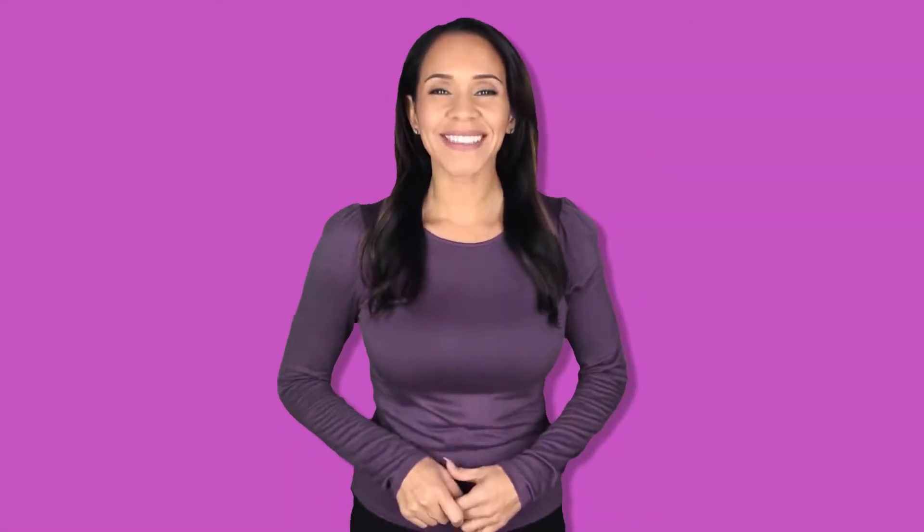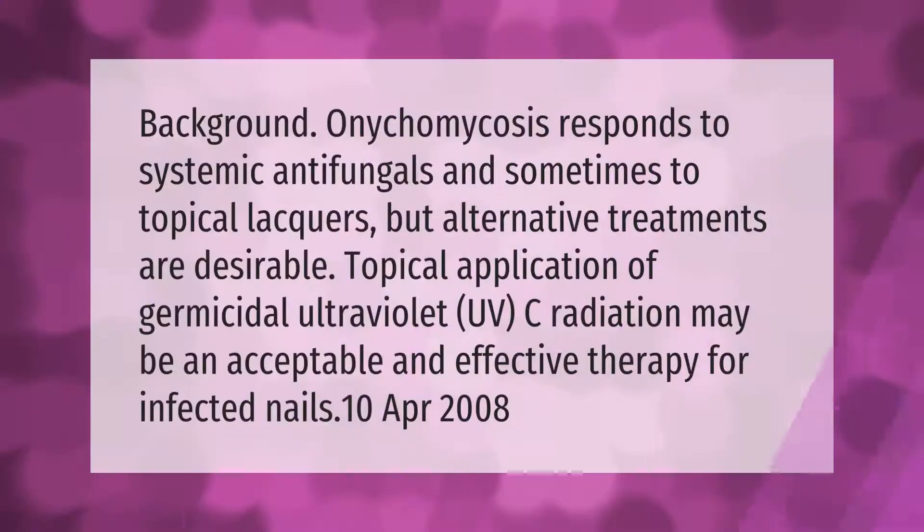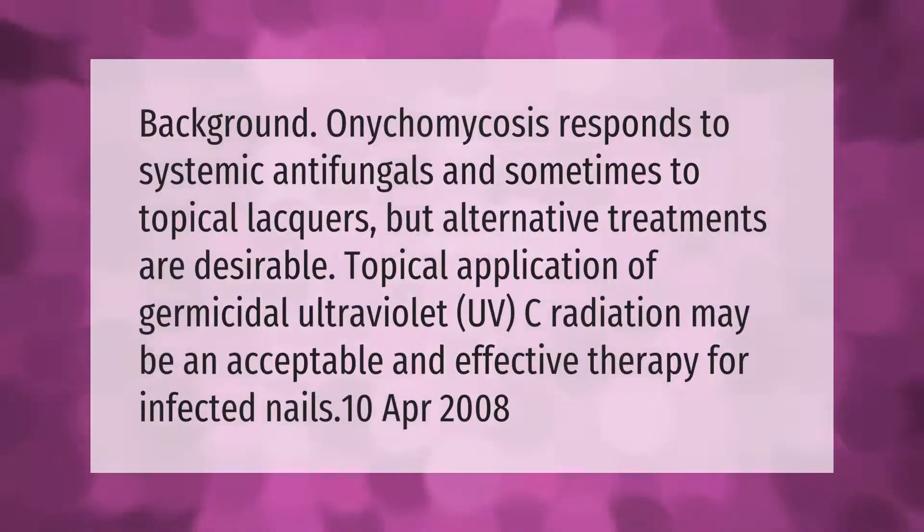Onychomycosis responds to systemic antifungals and sometimes to topical lacquers, but alternative treatments are desirable. Topical application of germicidal ultraviolet UVC radiation may be an acceptable and effective therapy for infected nails.